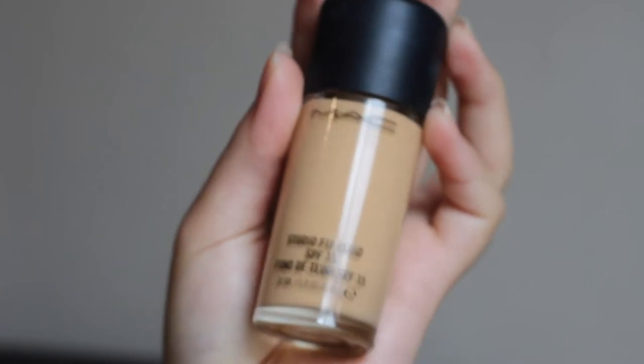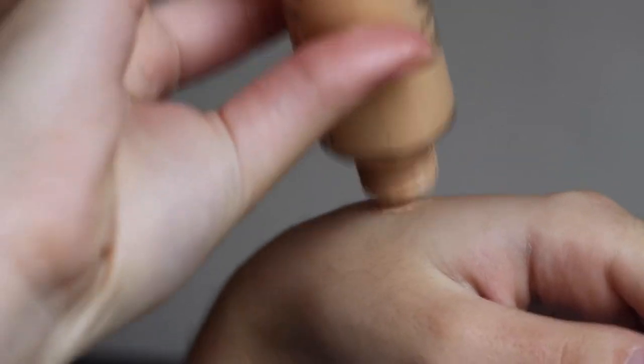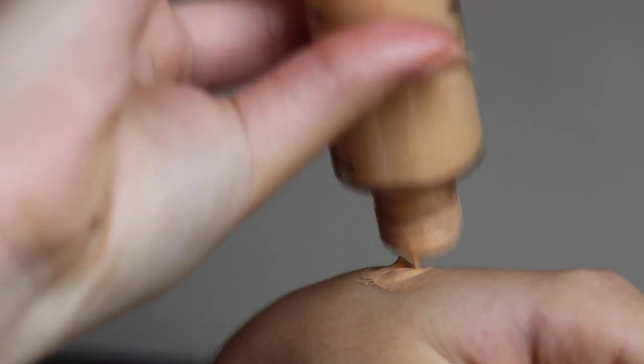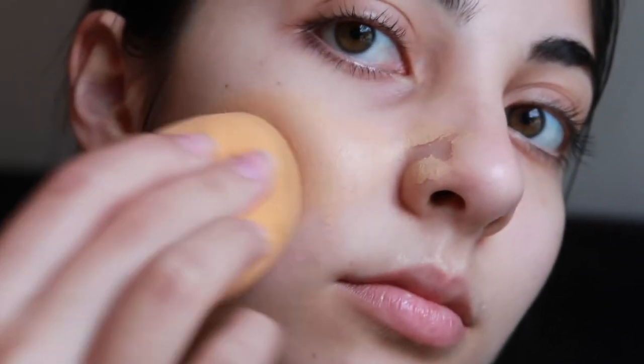Next, I'm going to be taking the MAC Studio Fix Fluid Foundation. I'm in the shade NC20 in case you were wondering. I'm then going to take my Beauty Blender from Real Techniques and just apply that all over my face.